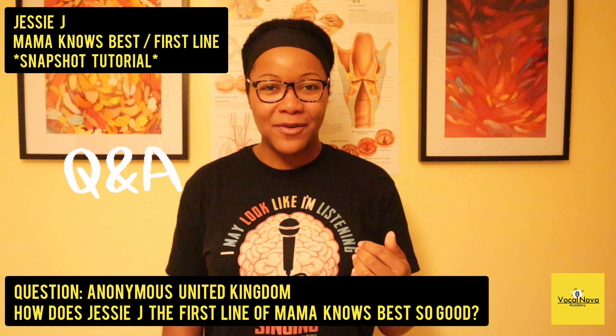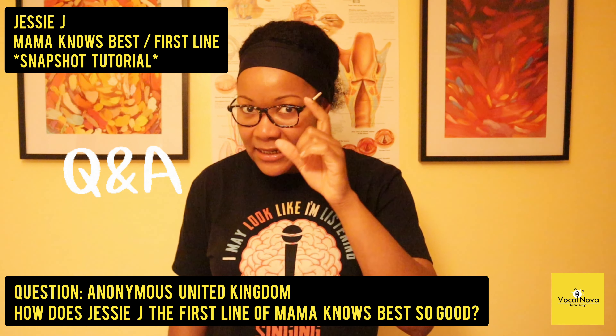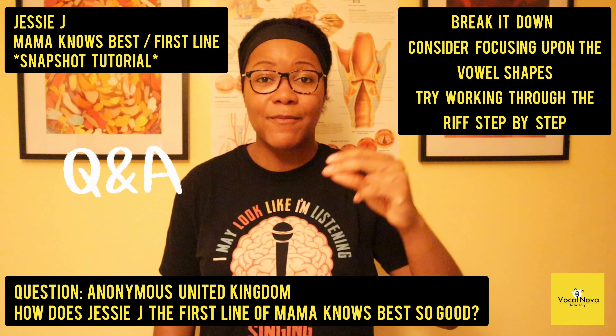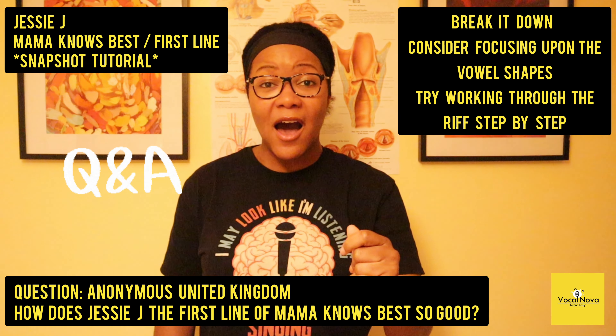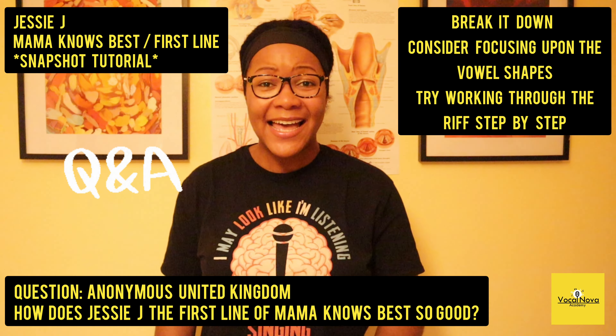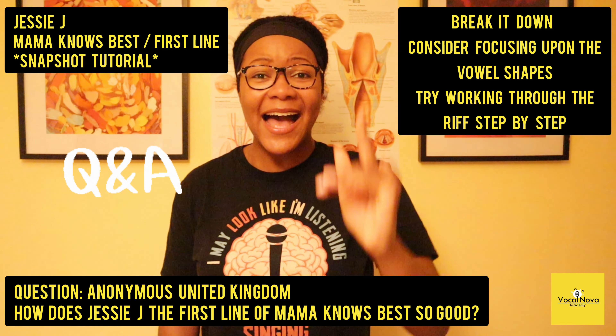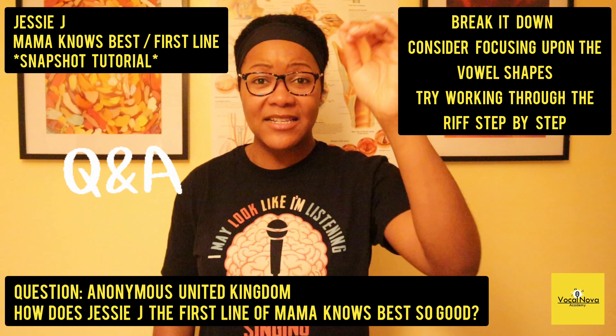And then what you're going to do is, if you have a struggle with that little melismatic riff going on there, then what she does is...